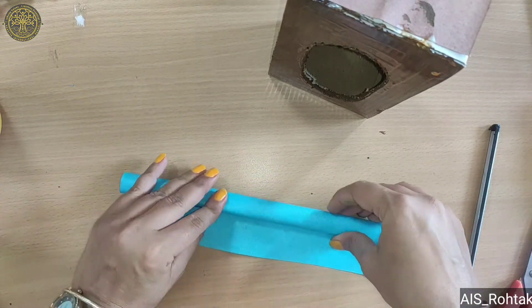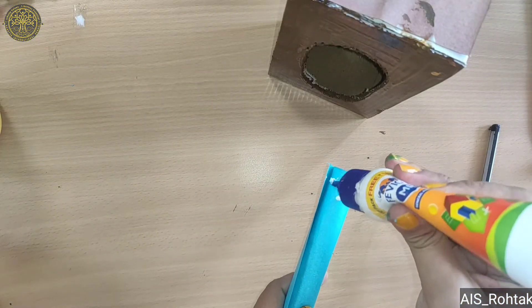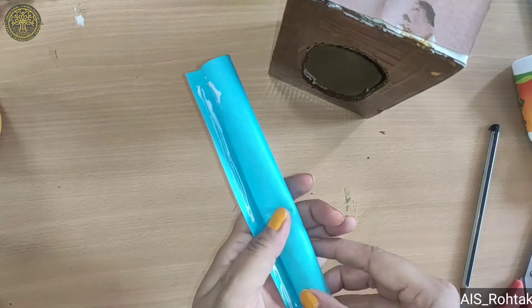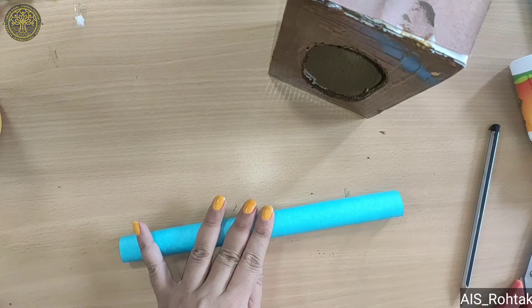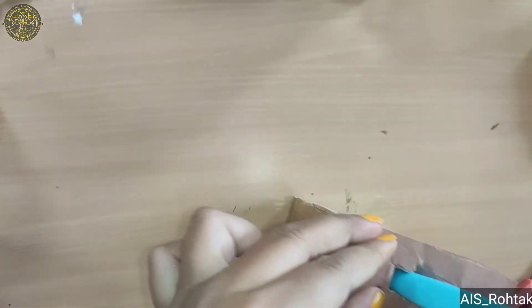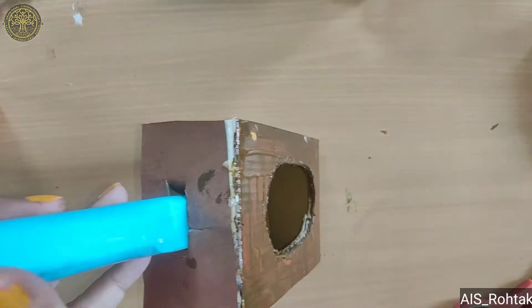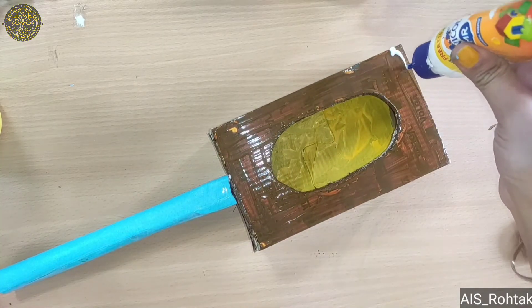Paste the end part of this roll. Now put this roll inside the cut portion, like this. Let's wait till it dries.